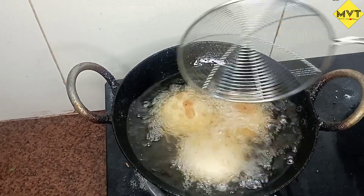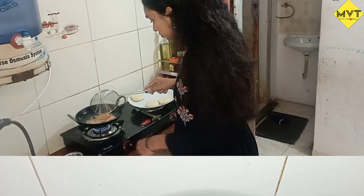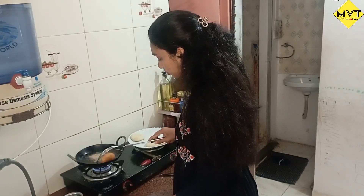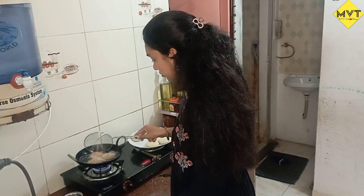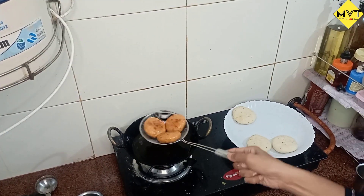I will fry the oil in the stove. I will try the oil in the stove. I will give that oil and try to keep it from the stove.